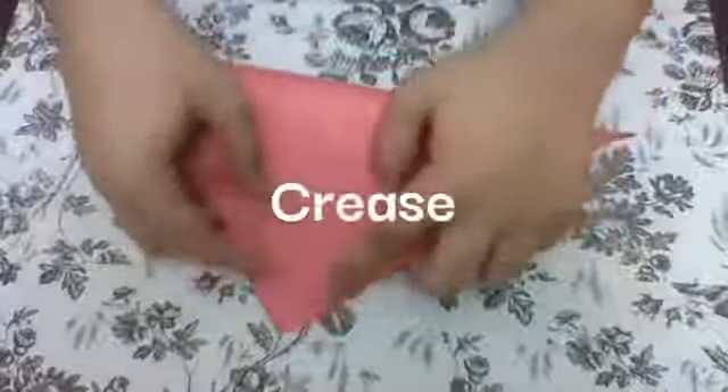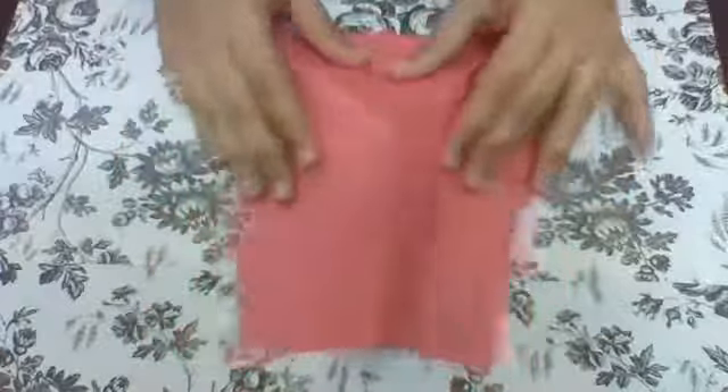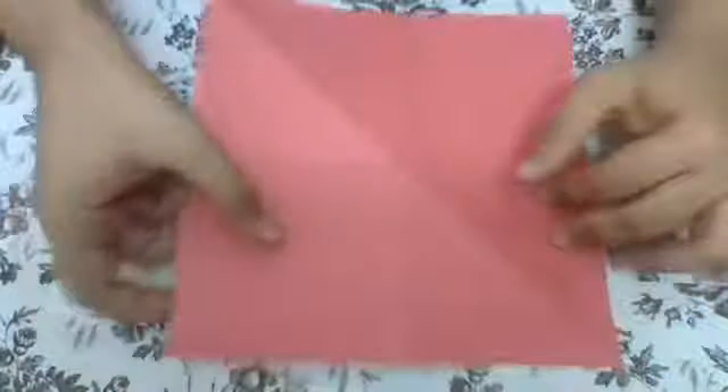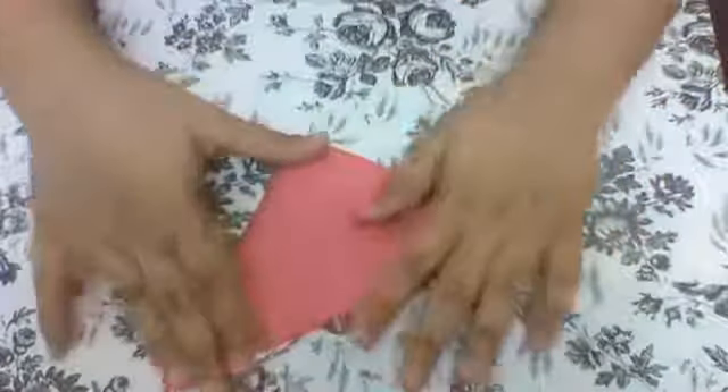Then you're going to be pulling this in all six directions. Now you'll be folding it — you'll be taking the piece of paper, holding it in half, and then fitting it like this, and doing the same at the back.